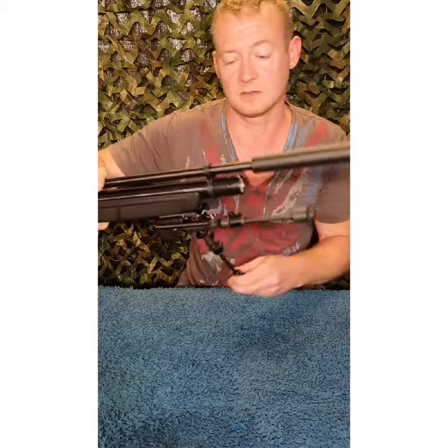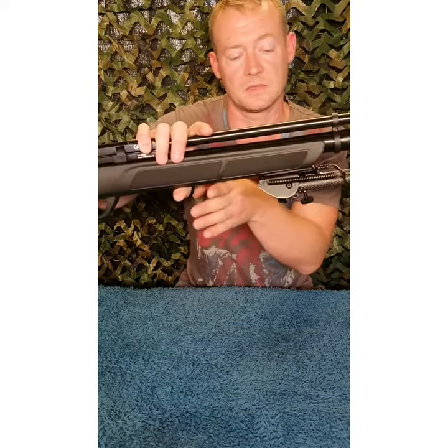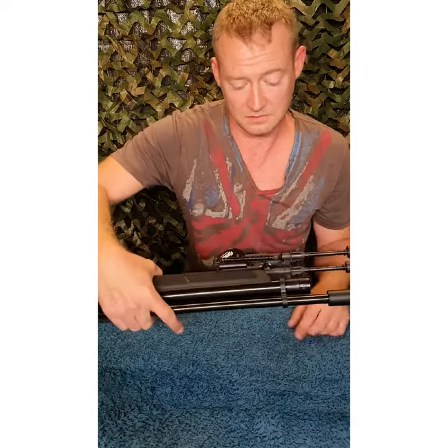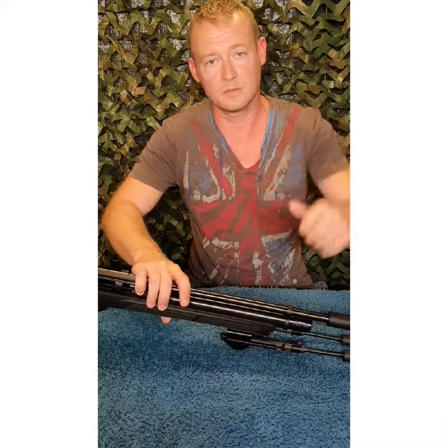If you are using any shooting sticks or resting on fences, you can always use this point and then you're not scratching up the stock or damaging your gun. So that is it - fitted, done. See you in the next video, like comment subscribe, thank you.